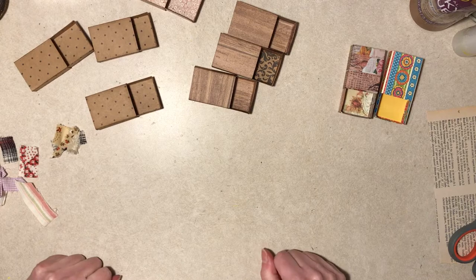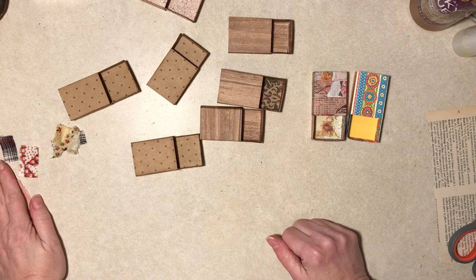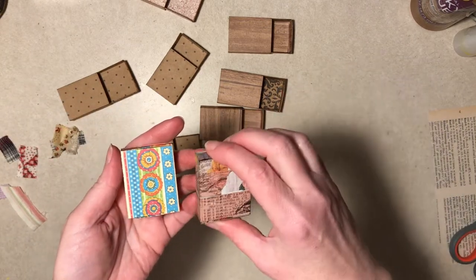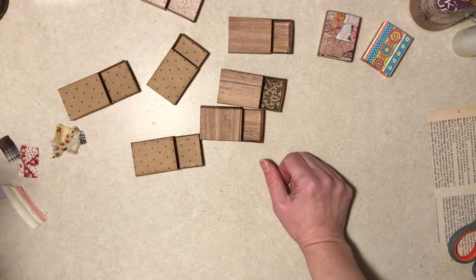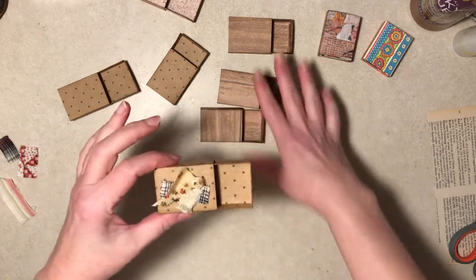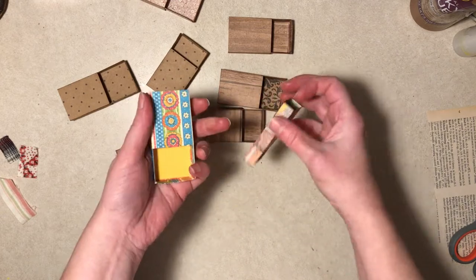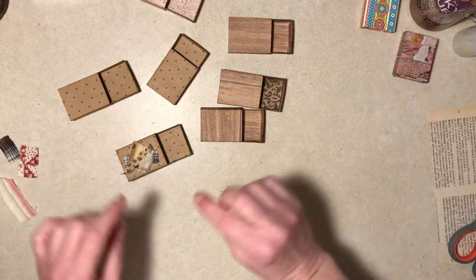Hi everybody, Diane here with another project. These may look familiar - yes, they're more matchboxes! I made a bunch. I really enjoyed making those Christmas ones and I think they're so cute when they're done. I have no designs on what I'm going to do with these when they're done. I'm just making them because they're fun. My idea was to make little mini fabric clusters and decorate them, that's why they're mostly kind of neutral. After I made these I just wanted to make something more colorful.